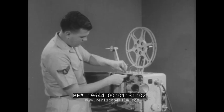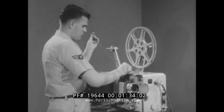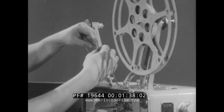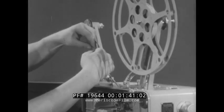In any emergency, the operator must remain calm and do the best he can under the circumstances. All minor repairs and replacements should be accomplished at the first opportunity. As in this instance, the projectionist is replacing the take-up belt with a new one as soon as the film was finished.